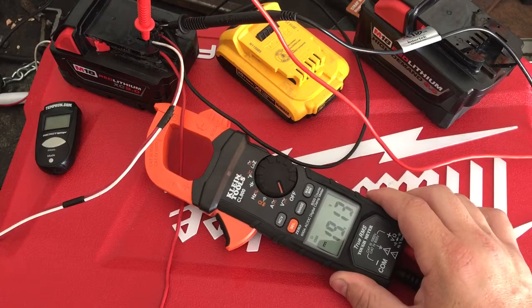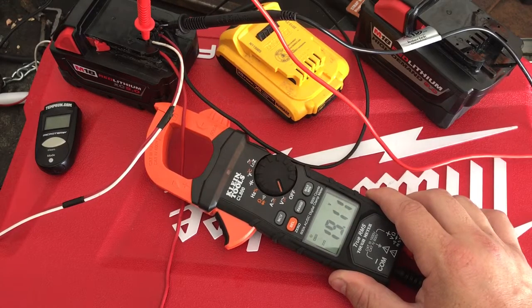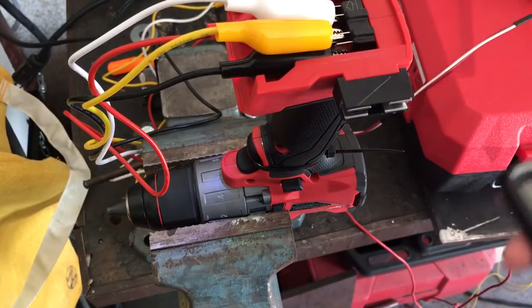It's scooting through this battery like it's nobody's business. I don't think it should be doing that. There's probably something wrong with this drill. Good thing Home Depot and Milwaukee stand behind their products, guys — we're definitely going to have to see what's going on here.